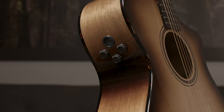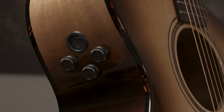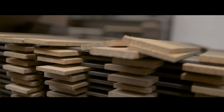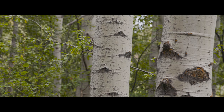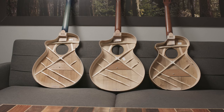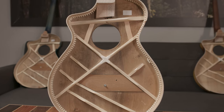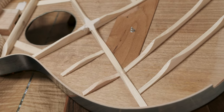We've upgraded the electronics to use a Fishman Flex Plus T electronic with an onboard tuner. This is a side-mounted pickup with easy controls that are accessible at your fingertips. These guitars are made with all solid tone woods — all sustainably harvested and clear-cut free. All of these instruments will include our new cascade bracing system, developed based on our guitars made here in Bend. The cascade bracing system is unique for each body shape.